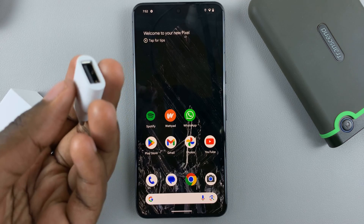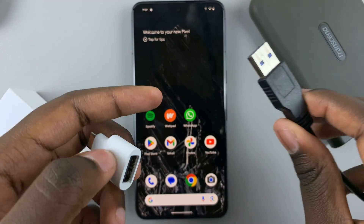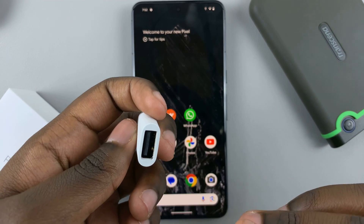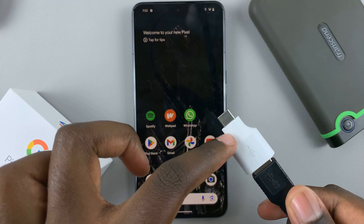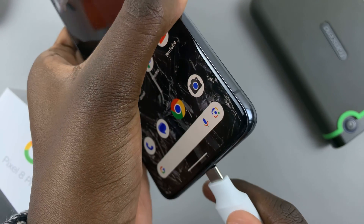And for this video, I'll be showing you how to connect it. So first, what you want to do is connect the external storage to your disk. Make sure that it's been connected properly, and once it's been connected, just connect the adapter to your device through the port.